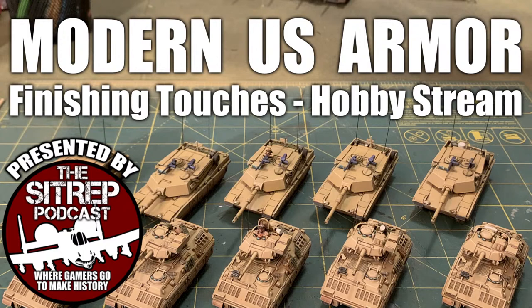Welcome everybody, once again, to another episode here on the SITREP podcast. I'm your host, Ariskany Jim, and today we're going to do just a really quick, light, very chill hobby stream. We're going to put some finishing touches on some American armor I've been working on over the last couple of weeks.